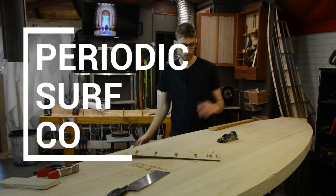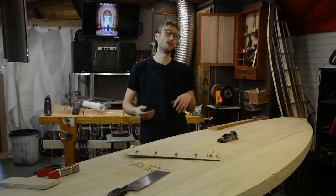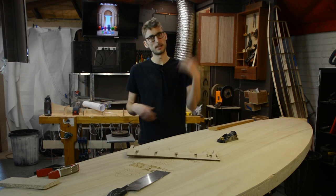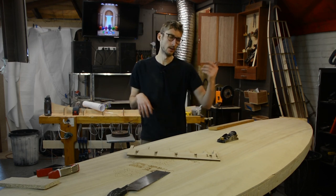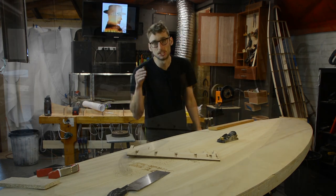Hey guys, welcome back to Periodic Surf Coat and welcome back to this SUP build series. This video is going to be a little bit intensive, but we're going to keep it as concise as possible because what we're doing today is getting into the shaping.